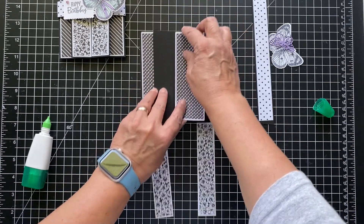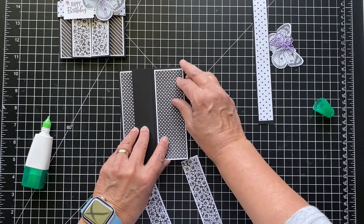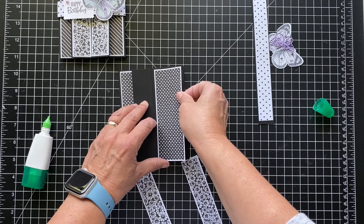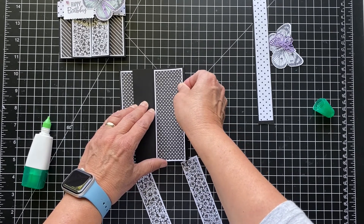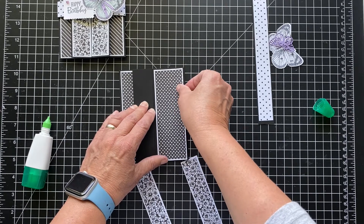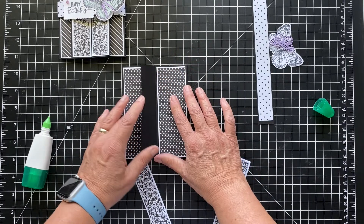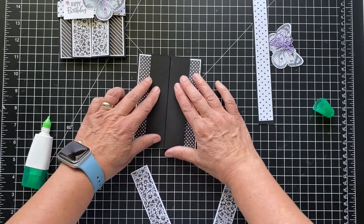Let me move down here — I don't think I was in the camera. I apologize for that. That's why I'm using the liquid glue — I want to be able to really get it lined up just where I want it. I'm trying to see the bottom. Black on black is hard. That looks pretty good. And now we'll do these pieces — let's just get some glue on here.